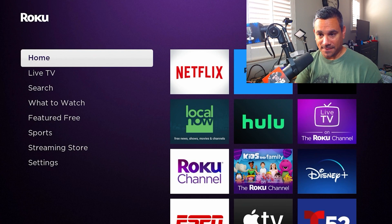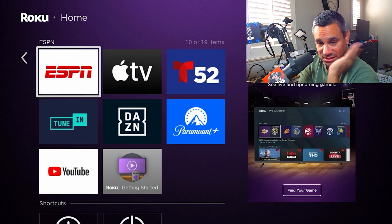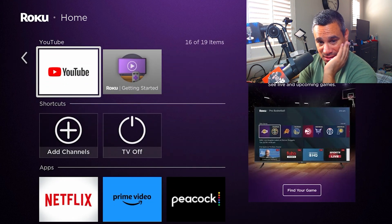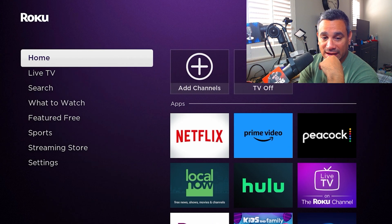Here's the Roku and it's a pretty good device — it does all the basic stuff. If you have Netflix, Hulu, Disney Plus, it has tons of options, tons of apps, and of course you can add channels and turn the TV off. There's a lot of things you can do.